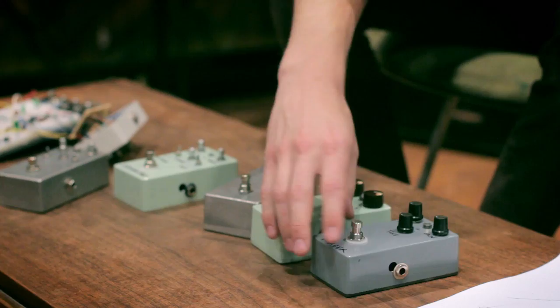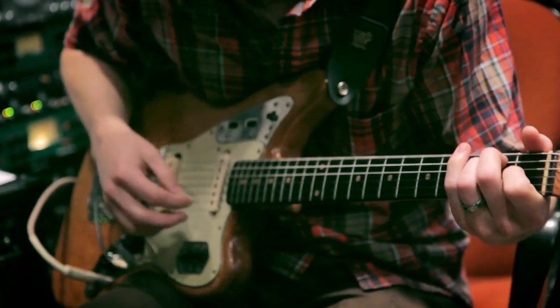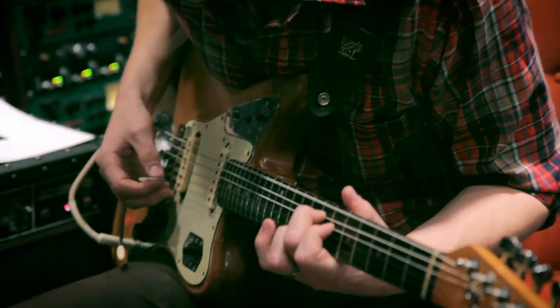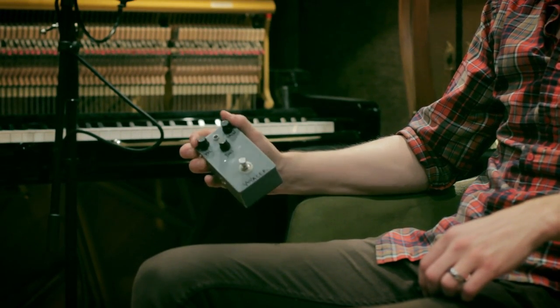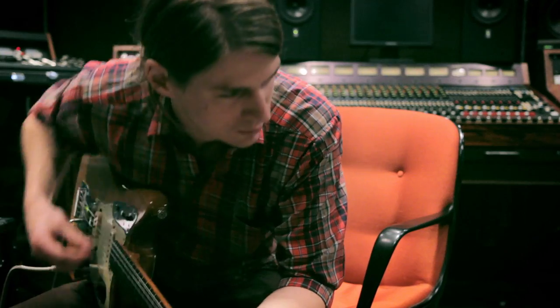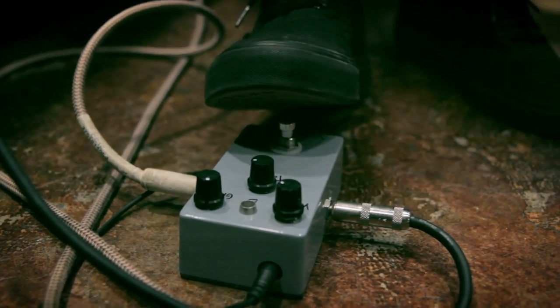Later this summer we should be releasing our first pedal, which is called the Voyager. It's our flagship model — it's a slight preamp overdrive that really allows you to brighten up a clean signal and give it a little bit of breakup, a little bit of texture. Or you can turn the gain up and it will function as a substantial overdrive. So it's a versatile, simple unit.